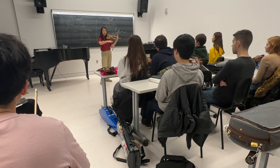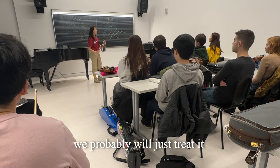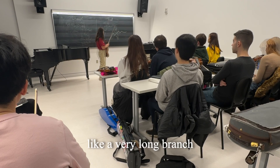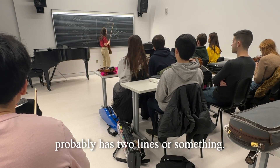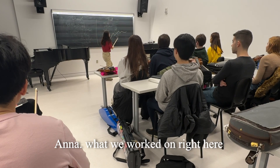A very smooth line like that — we probably will just treat it like a very long branch. That formula has like two lines or something, and you will still do what we just did with Anna, with what we worked out right here.